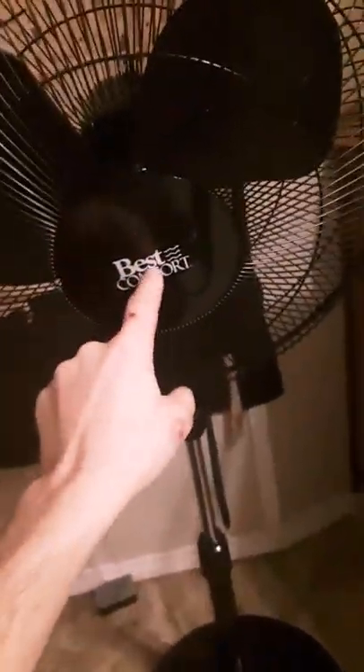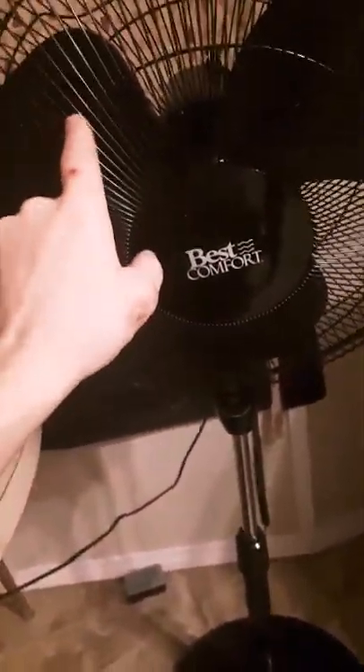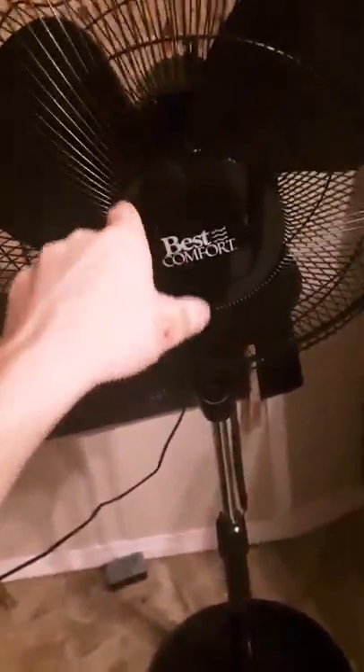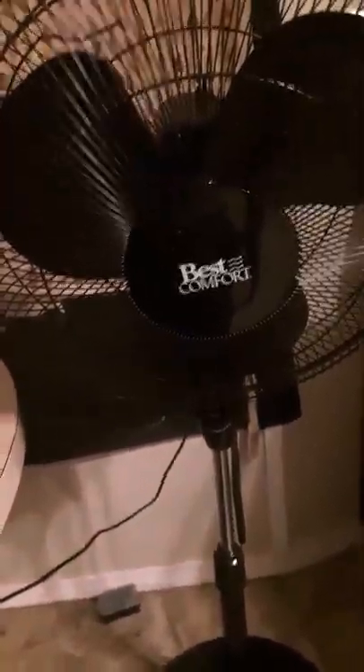Pull the cage off — there's a nut behind it that releases the fan blade. Remember: righty tighty, lefty loosey. Pull that off; sometimes there are reverse threads. On the back side of the fan there's another nut to get behind to access the second add-on cage. You can take that off — it's easy to do.